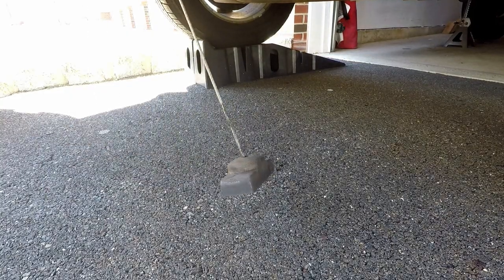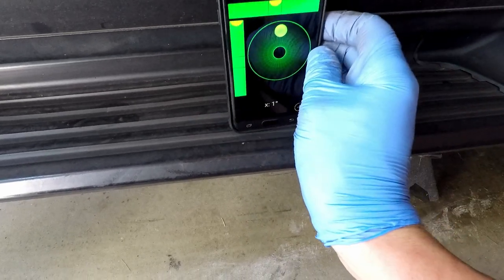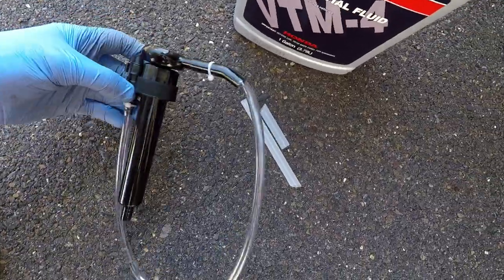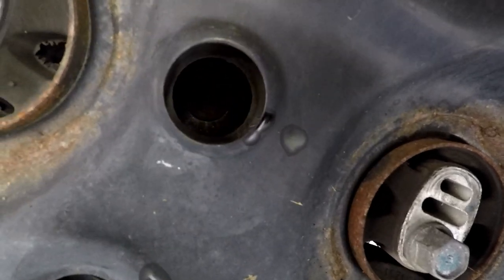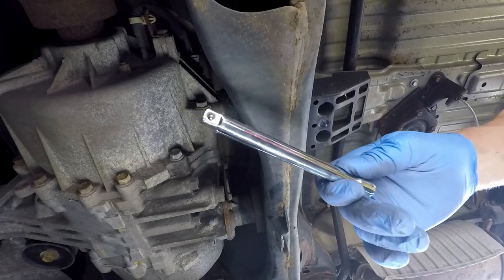The car has to be on a level surface when performing the differential fluid change. So I use a level app on my phone to verify that and adjust the height of the front of the vehicle with a floor jack. I use Honda VTM4 differential fluid and a fluid transfer pump. Before draining the fluid, I will need to undo the fill bolt first and the drain bolt second. This way, if for some reason I am unable to undo the fill bolt, I can still safely operate the vehicle.